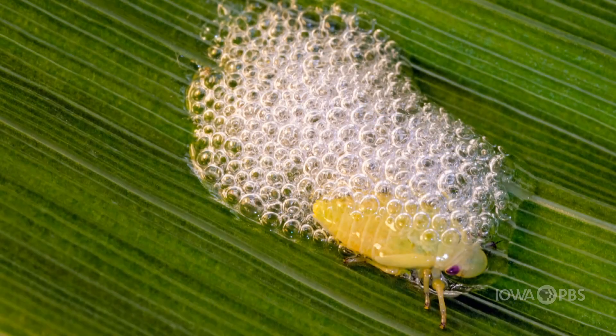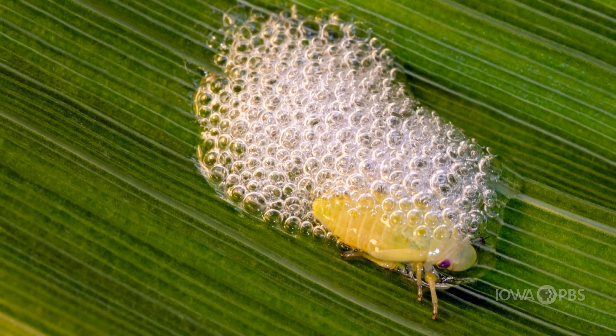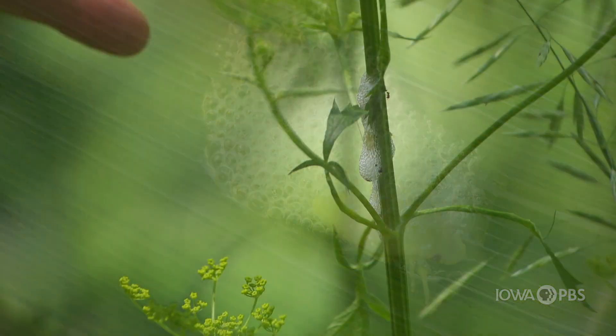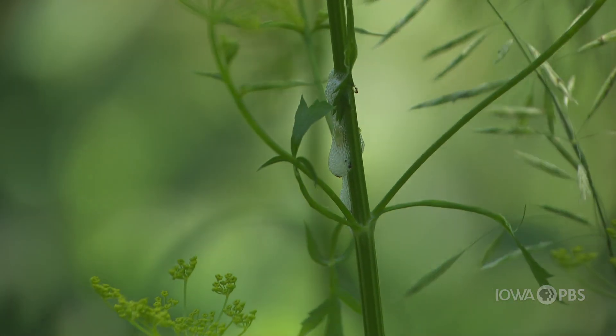Now it's not harming the plant enough to kill it in any way. But anytime we see what looks like spit on a plant, it's a tiny little leaf insect called a spittlebug.